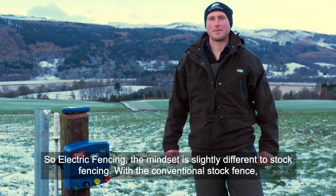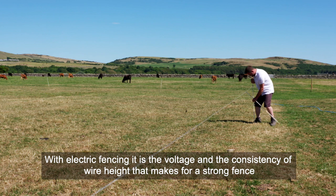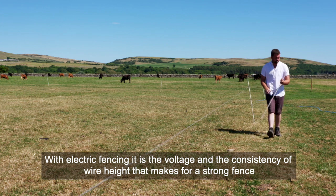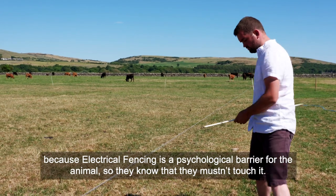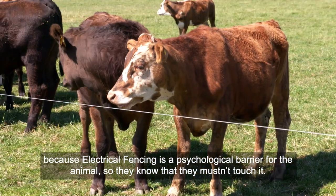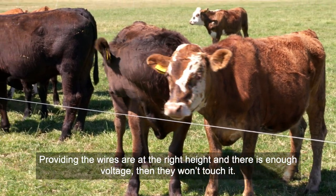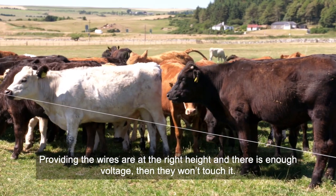So electric fencing — the mindset is slightly different to stock fencing. With a conventional stock fence it's the physical strength of the fence which makes it strong. With electric fencing it's the voltage and the consistency of wire height that makes for a strong fence, because electric fencing is a psychological barrier for the animals — they know they mustn't touch it, providing the wires are at the right height and there's enough voltage.